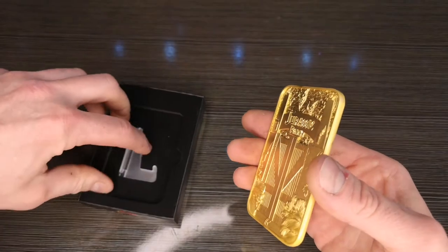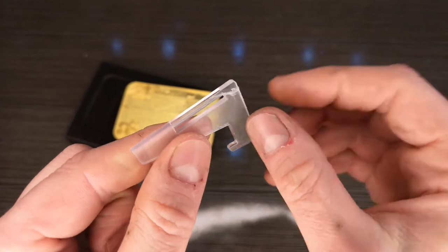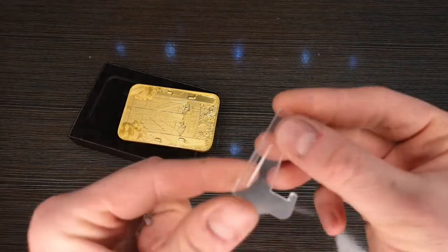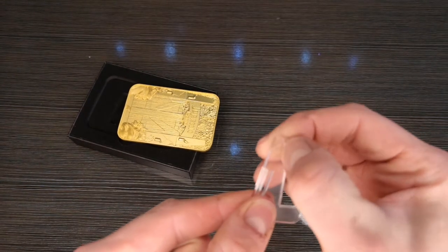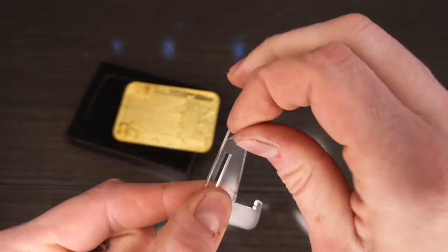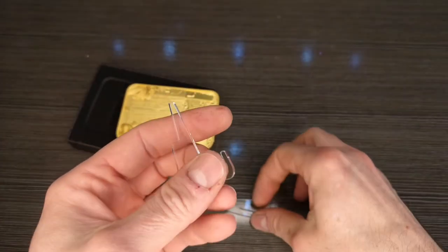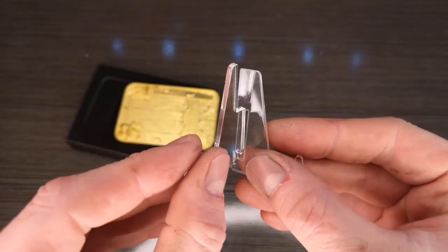Let's see if we can get the stand to work. The stand has a plastic cover to protect it during cutting, so you have to remove that — otherwise you'll have a frosted finish. Find those edges and tease them off, and you're left with a nice clear plastic. I'll go ahead and do that with the other one too.